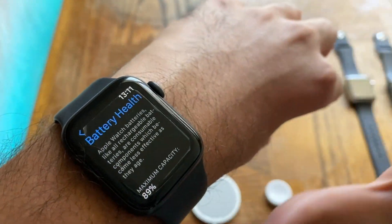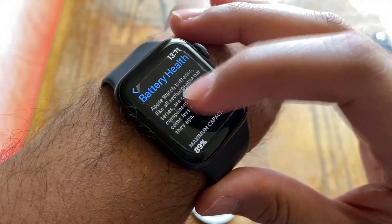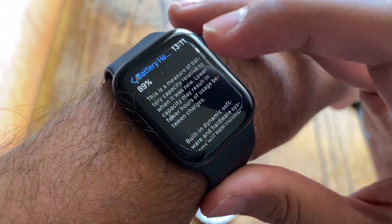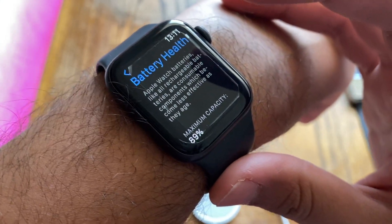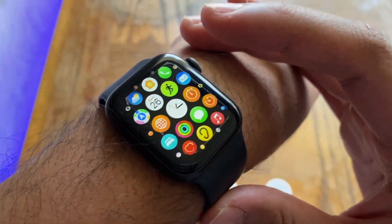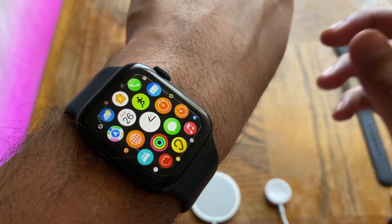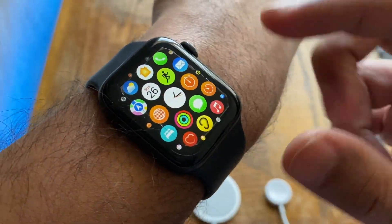Battery performance on watchOS 8 is exactly the same as it was on watchOS 7. After many days of testing post-update, I could not find a difference. If you want a rough idea of battery health for a two-year-old Series 5 — launched September 2019 — mine is at 89% as a heavy user. Light-to-moderate users should be around 91–92%, and very heavy users or athletes around 85–87%. Make sure optimized battery charging is turned on.